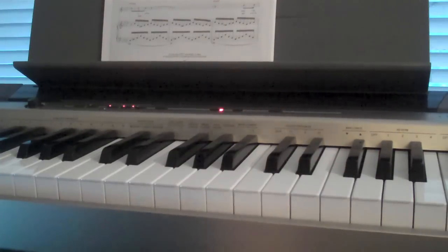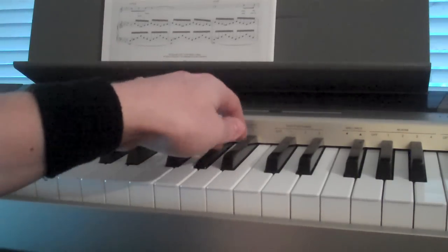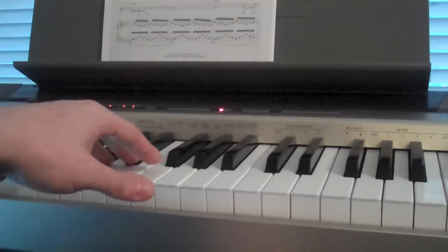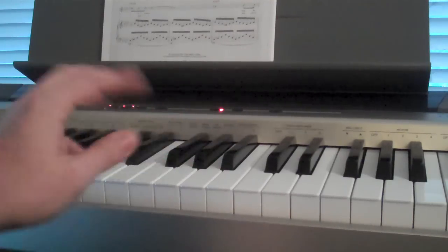The left hand starts out on the G flat, the A flat, and the B flat as its first pattern. That just does this pattern first. And then after it does that four times, it jumps down to B natural or C flat, and it does E flat and G flat. So the first two patterns are...